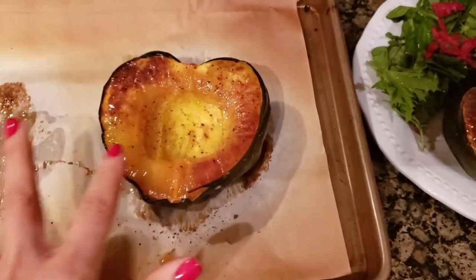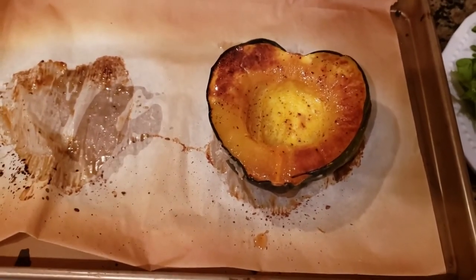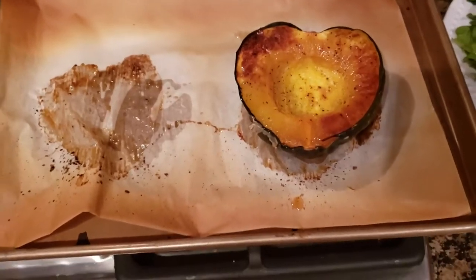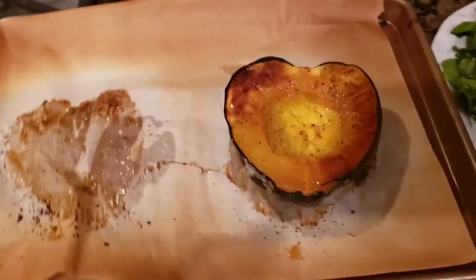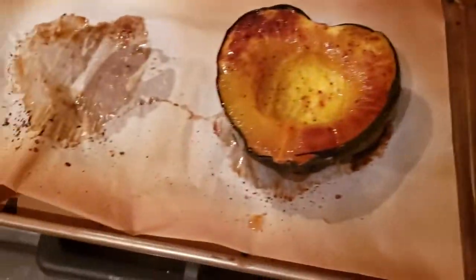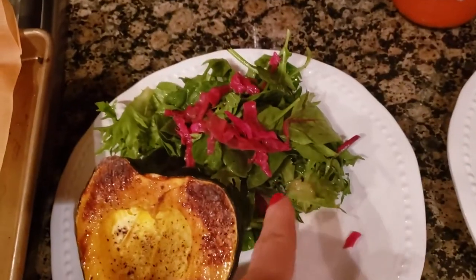I cut it in half, scraped the seeds out, and roasted those. I put them on parchment in the oven while it was preheating. I roasted these at 450 degrees for 30 minutes, base side down, just like that.